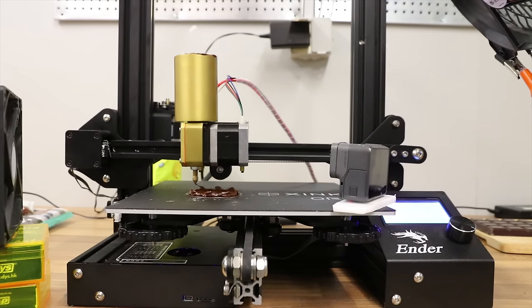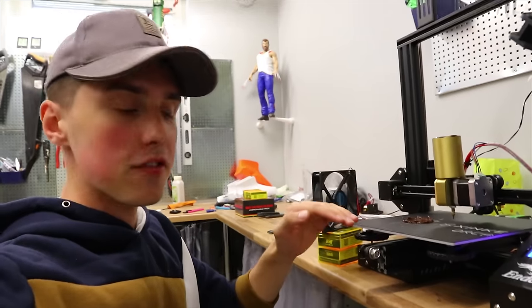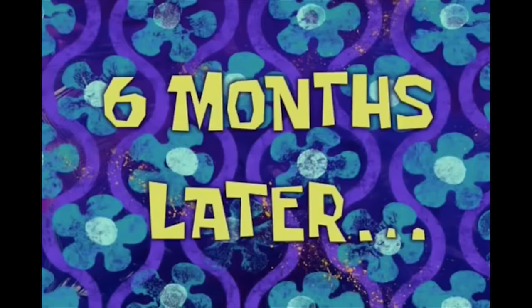I can see we're using a bit too high a temperature — the next layer doesn't solidify fast enough. So let's try this again with a lower temperature. Six months later.